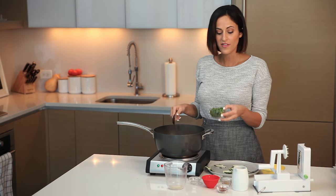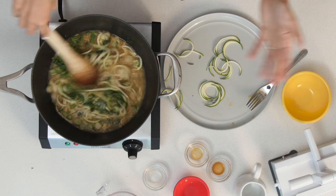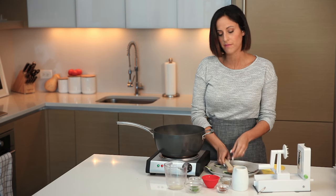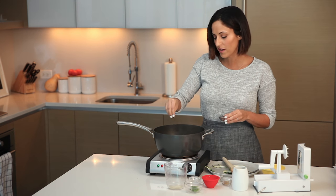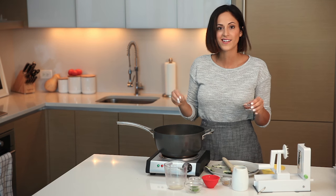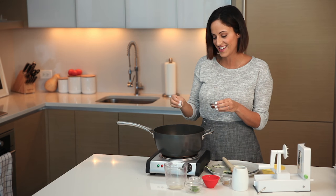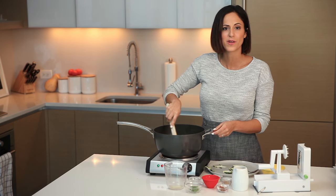Now that the zucchini noodles are in, add the rest of the scallions — about half a cup of diced scallions. This recipe was actually inspired by a dish I had on one of my first dates with my husband at Momofuku — a ginger scallion noodle bowl — so I wanted to recreate it. Then add that extra pinch of red pepper flakes. If you don't love spice, you can skip this, but I love it — it'll definitely clear your sinuses, fill you up, and it's just a great soup to have on hand.